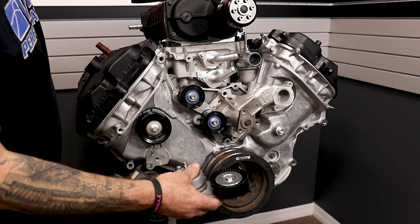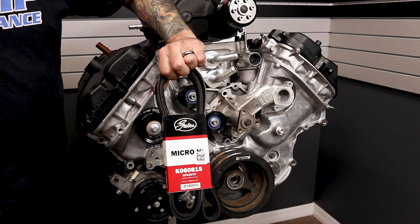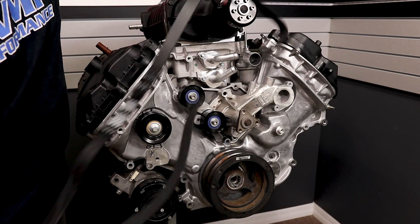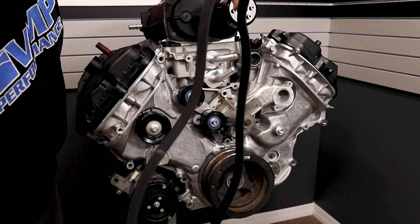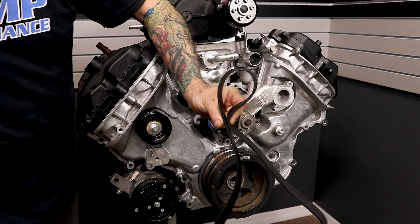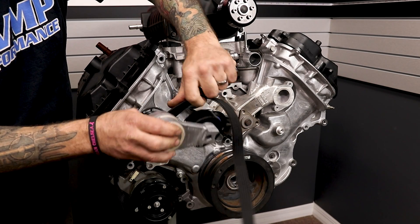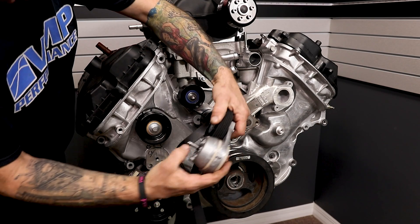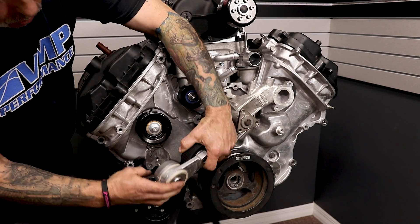Next we're going to install the tensioner. It's much easier for you to go ahead and take your belt, flip it inside out where you have the smooth on the inside. I'm going to go ahead and put it on the tensioner, and then make sure your dial pin lines up in the correct hole right here.